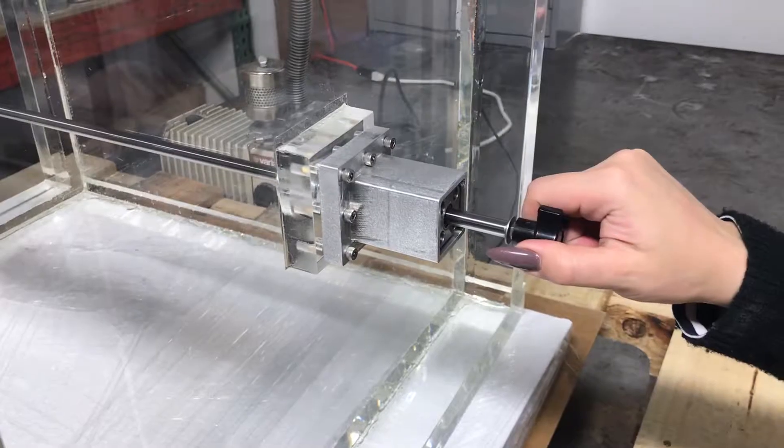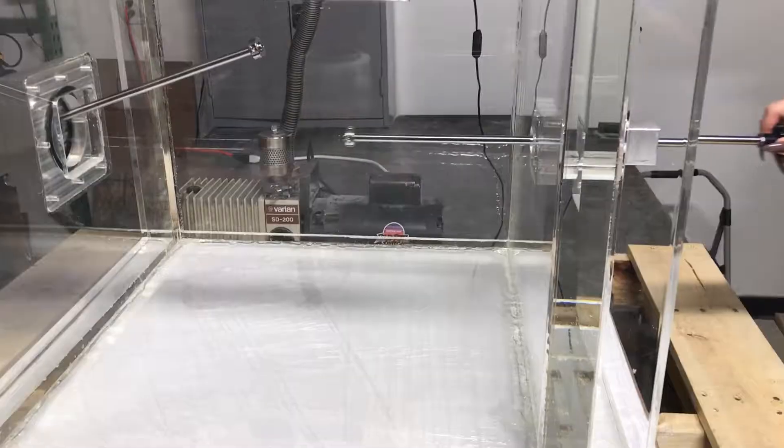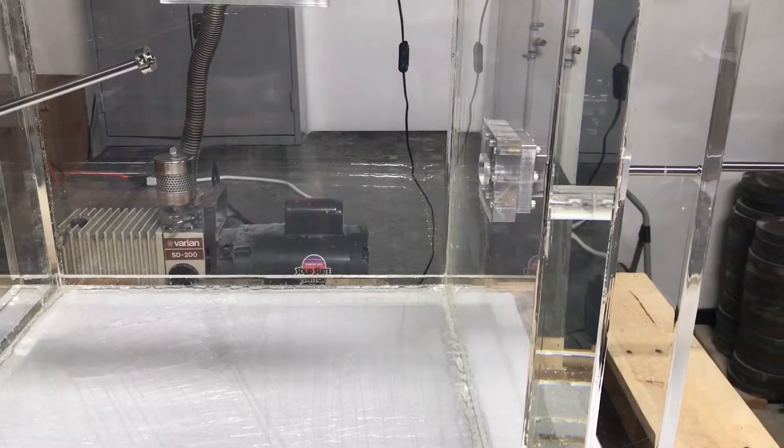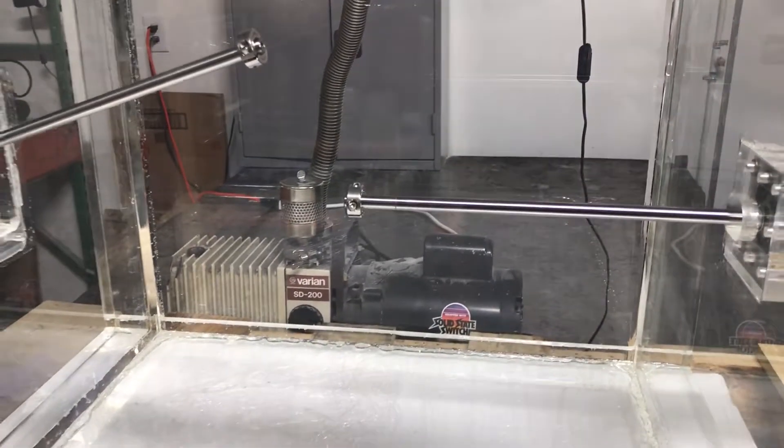The second type is a linear slide. It features a linear motion of 14 inches. In addition to linear motion, this vacuum linear slide is also capable of full clockwise and counterclockwise rotation.